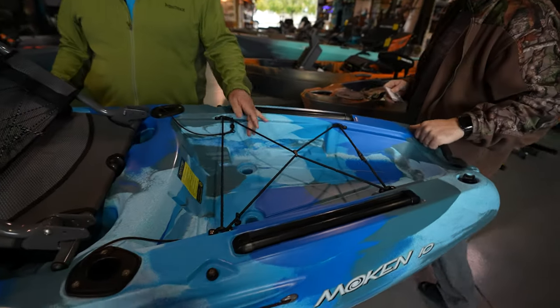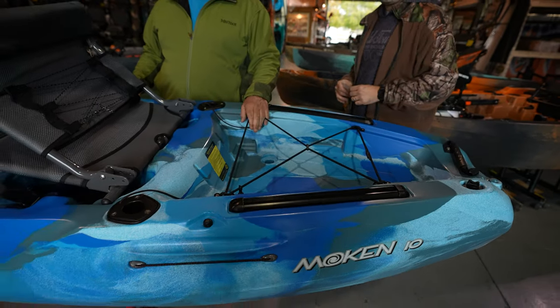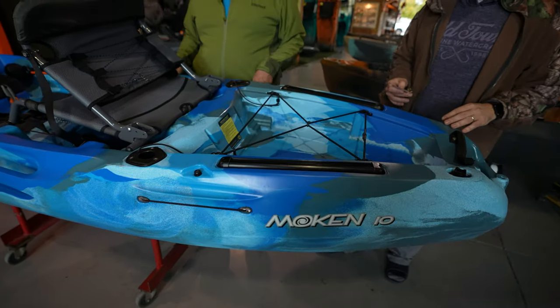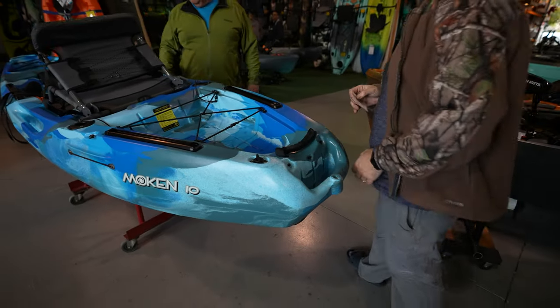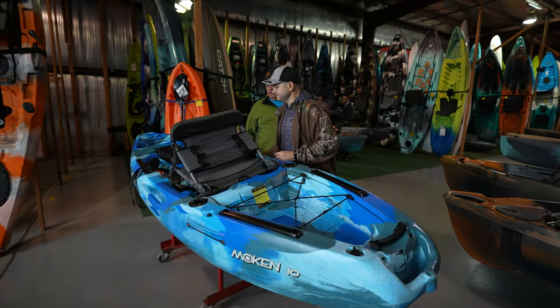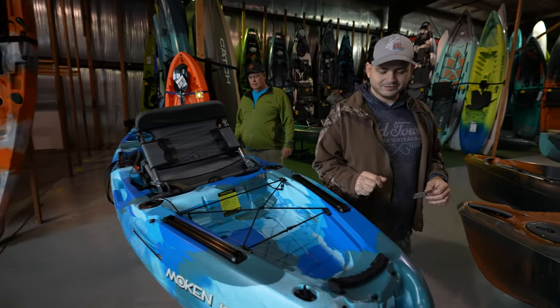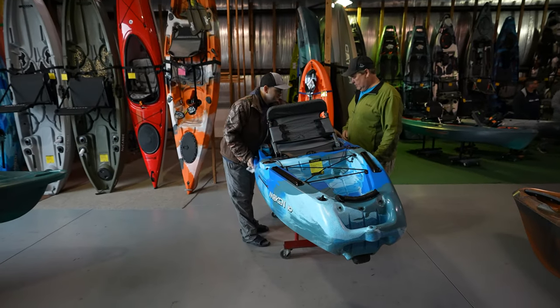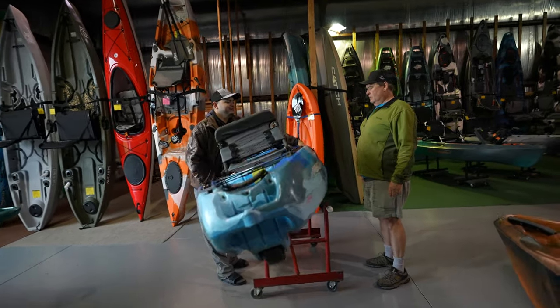More accessory tracks here. Place for a cooler. You've got the paddle holders right on the side. The handles on these are really great because they're heavy duty but built in — not flopping around. You'll never have to replace them. Can I lift this thing? Yeah, just lift it up. Oh yeah, it's not heavy at all.